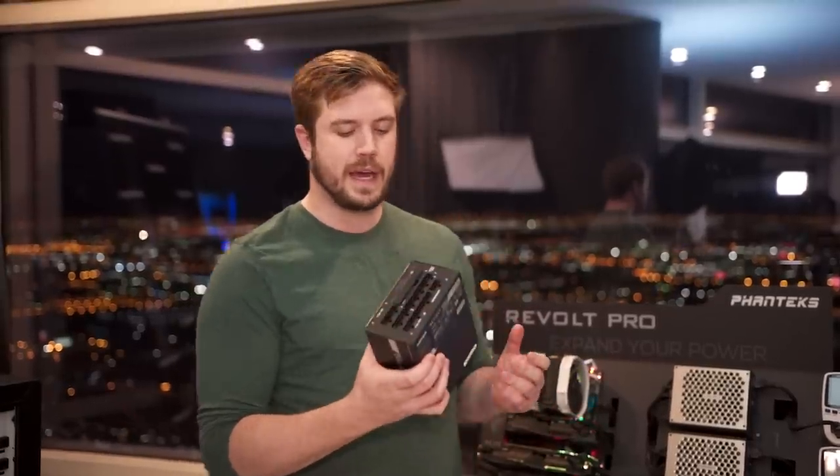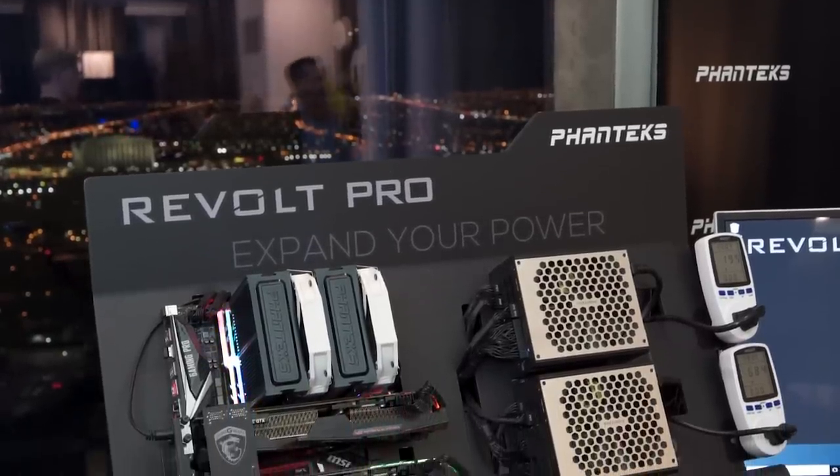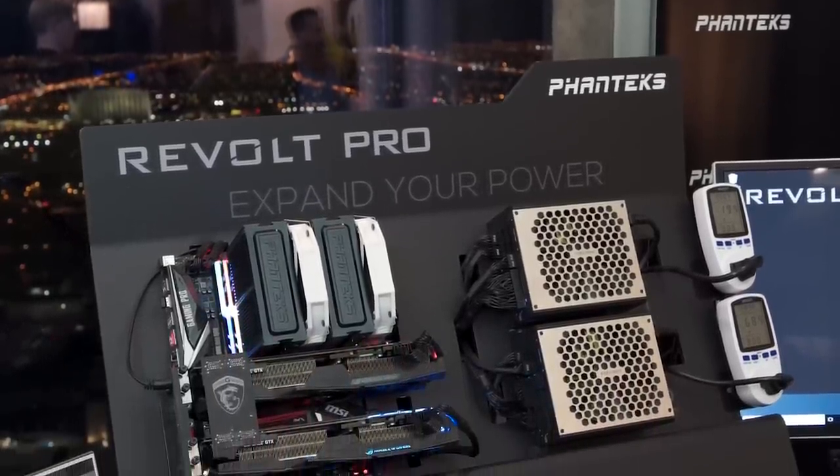Another cool thing about this that I like is if you're building a system that you need two power supplies for — say Austin in Scrapyard Wars season 3, or if you're mining or if you're just doing something crazy with computers and you need multiple power supplies.